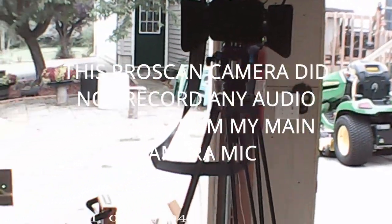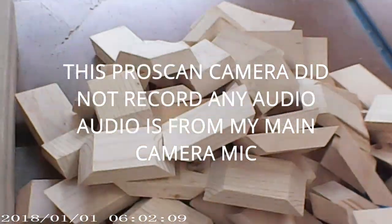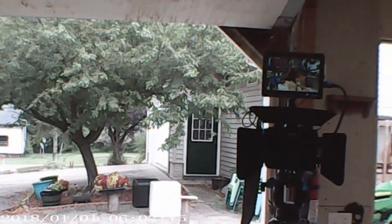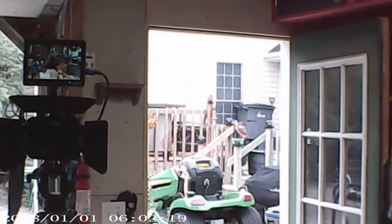My messy workbench here. We'll give it a little scan, turn it around, and see how well the audio works. Of course, I don't know if I'm in frame or not. But for $8, I guess we'll see how well it works.